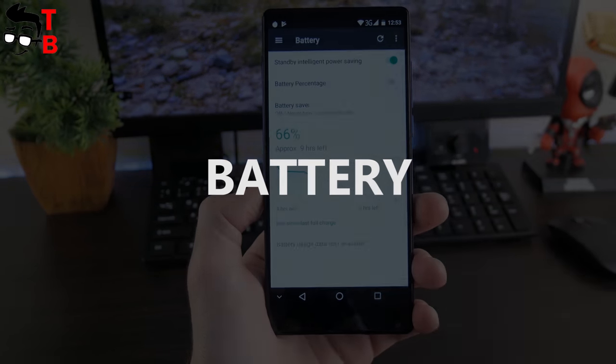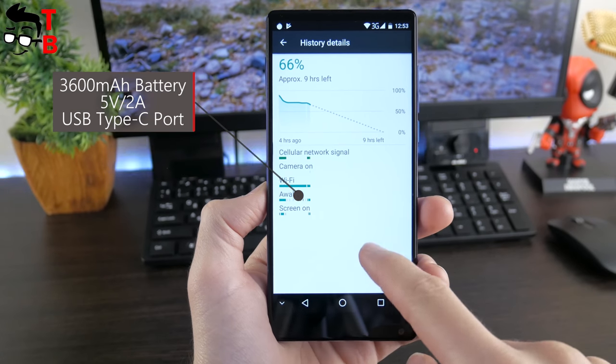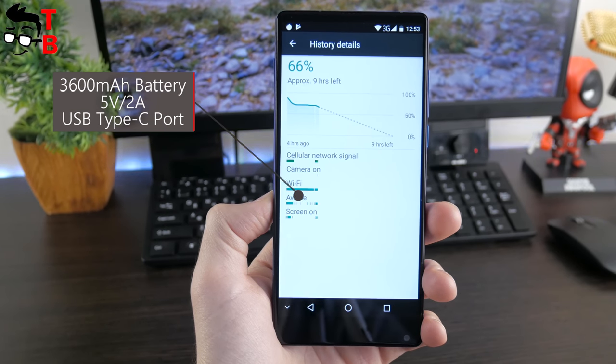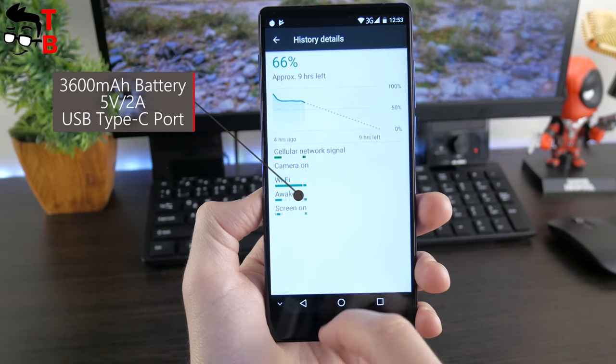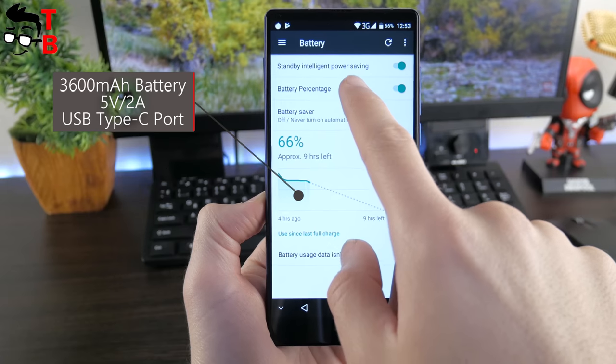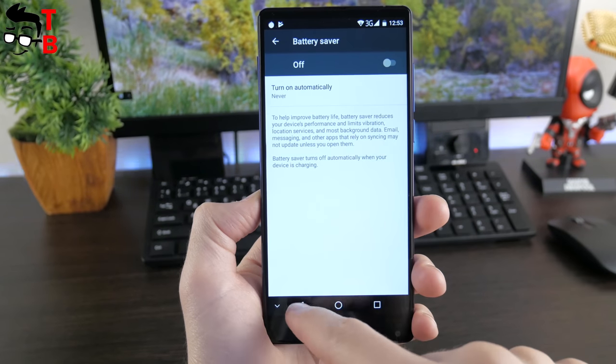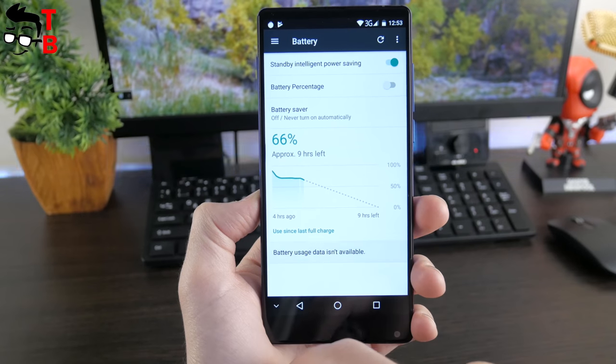The smartphone is equipped with a 3600mAh battery. The manufacturer promises about 16 hours of video playback and 14 hours of gaming. I did not find information about fast charging support, so I will check the battery life and charging time in my next video. You can find the battery test of Amhorus Pure 2 by the link in the description.